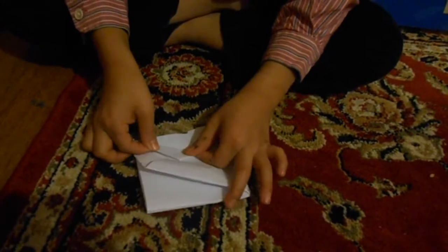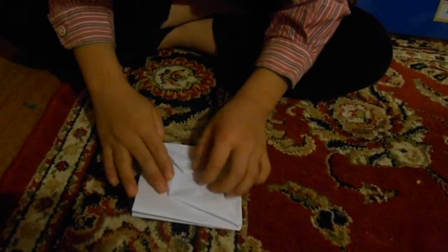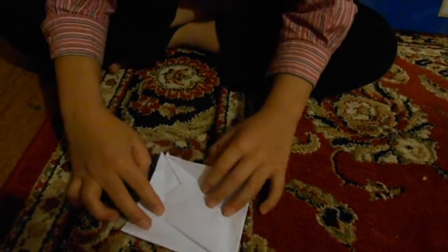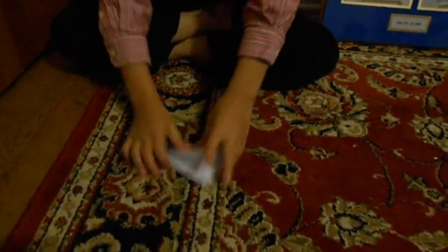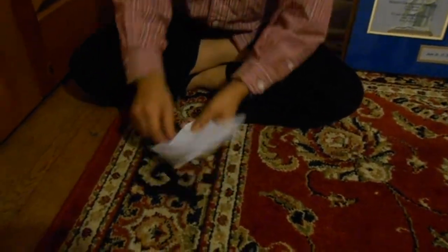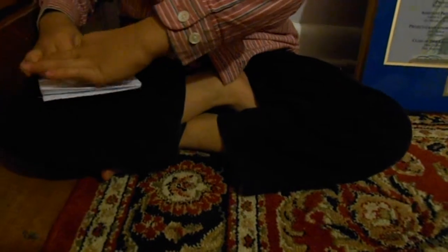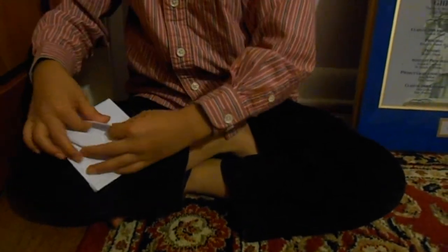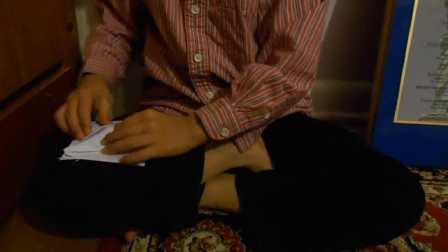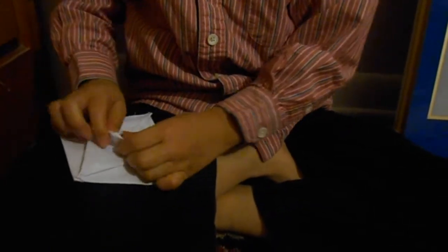Next, what you are going to do is you are going to fold that like this so it reaches the center. Then next, you are going to fold the whole thing in half. Then you are going to take this and get the flaps out and then flatten them. Do this for all four sides.